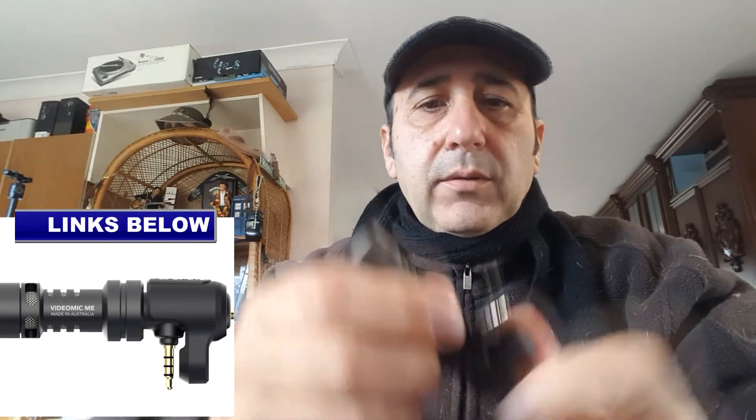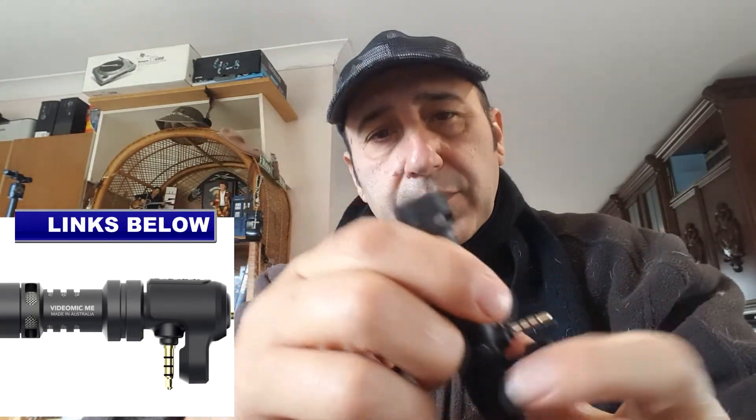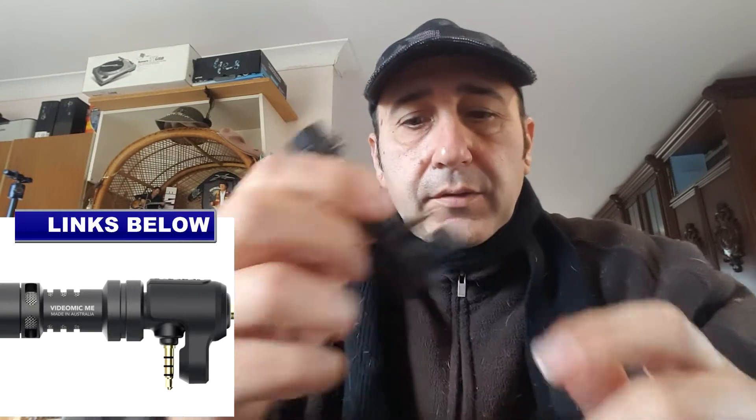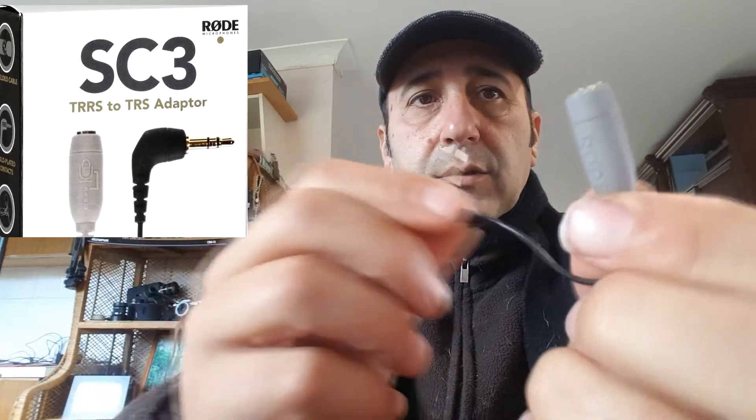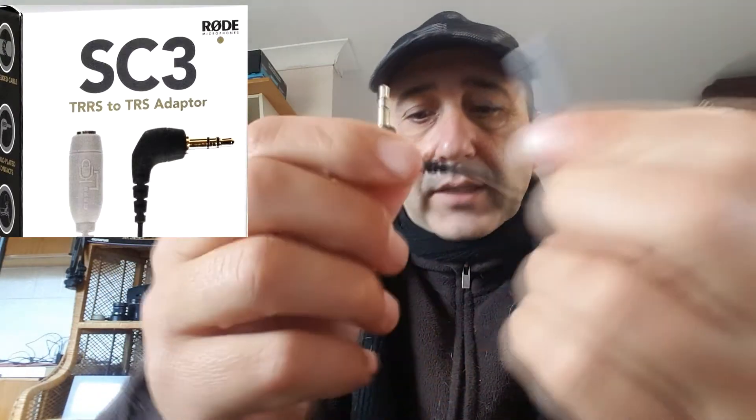You'll have the best of both worlds — you'll have the 4-pole pin for your mobile phones, but then with these adapters you can add them on any DSLR, mirrorless, or whatever camera — DJI Action, your RODE boom mic, your lapel mic — using a TRS to TRRS cable.